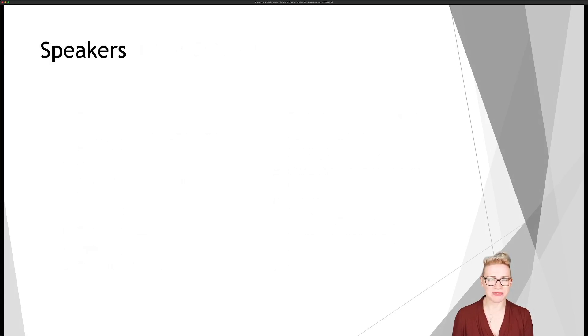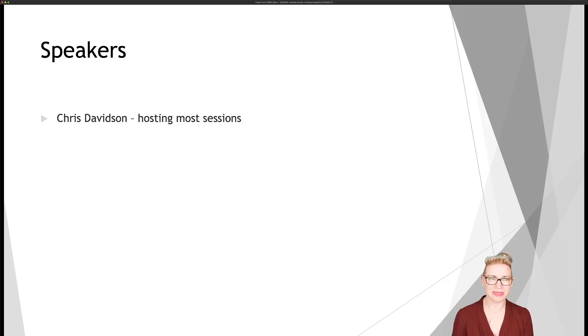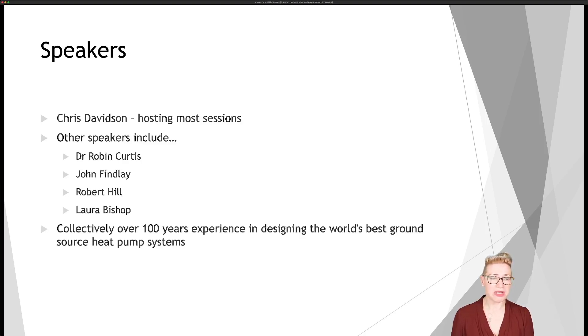Our speakers for this course: the main host is Chris Davidson. I've been in ground source heat pumps for 20 years now, and I've made a lot of mistakes along the way which I hope these sessions will help you avoid. Our other speakers during the course will be Dr. Robin Curtis, John Finlay, Robert Hill, and myself. Between us, we have over 100 years of experience in designing some of the world's best ground source heat pump systems, so it will be a really excellent training course for anybody thinking about joining.